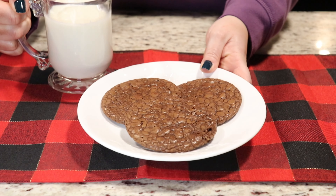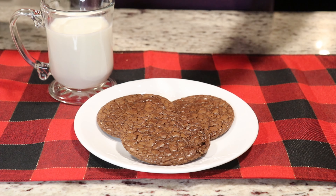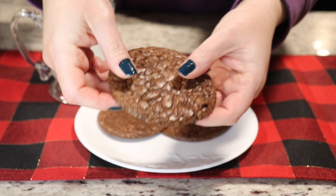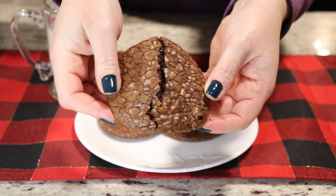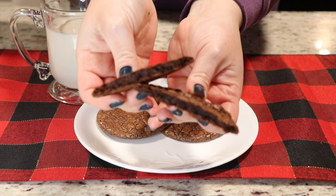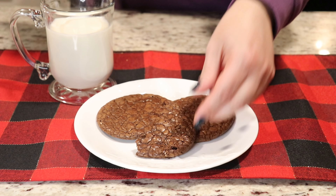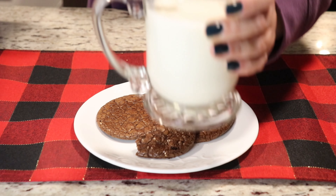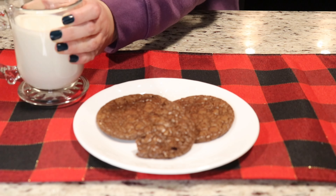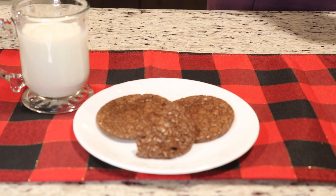Hi everyone, welcome back to Queen G's Recipes. Today we are going to be making the most delicious flourless brownie cookies. They are so wonderful, easy to make, perfect for the holidays or anytime you crave a delicious chocolate cookie. They have the texture of a brownie, but they are fudgy and chewy and soft. They are wonderful and now I'm going to show you how to make them. So let's get started.